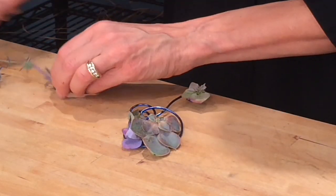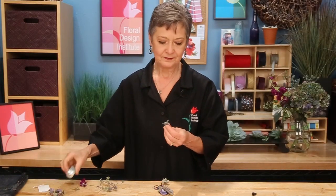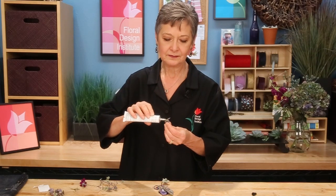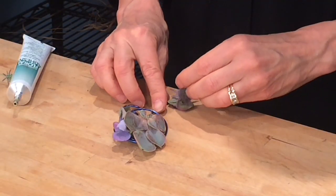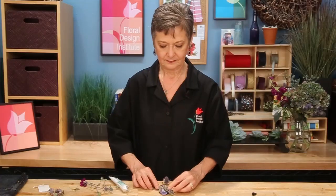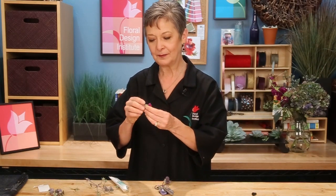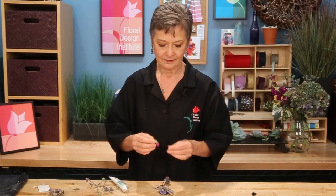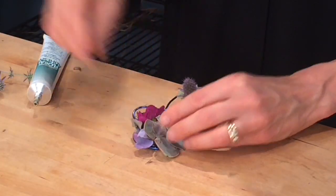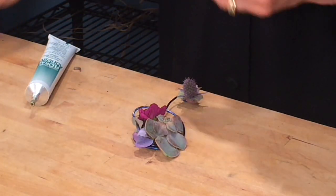Then going back — a single eryngium, cutting off the stem, dab of glue, and adding it to the base. And a little bit of color: a single floret from the stock, tucking it into the glue. Maybe another of the small eryngium, and tuck that into the glue. And then let it dry.